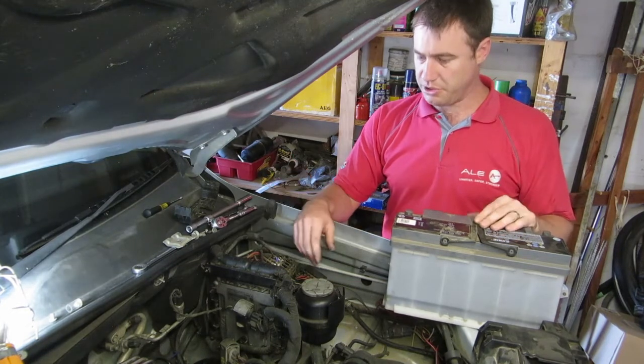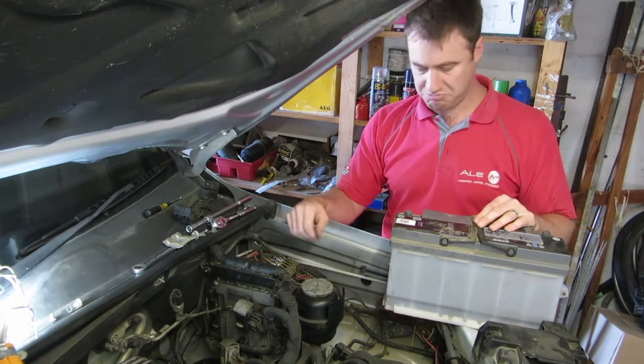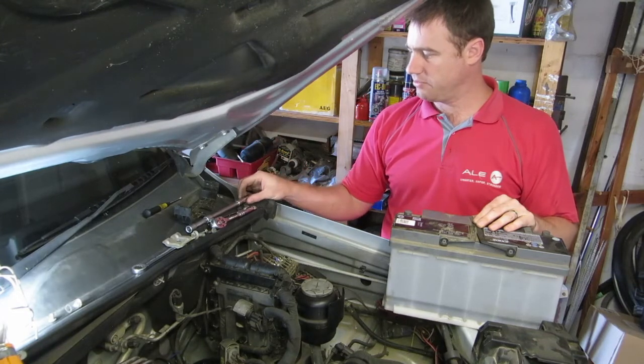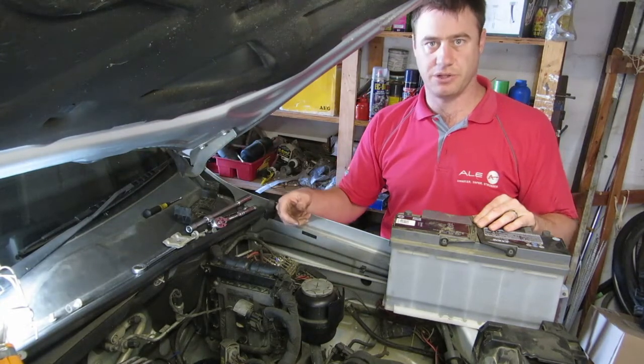That's how you replace your battery — it's really simple, no funnies to it. Get preferably a 13 millimeter socket with an extension and ratchet, a 10 millimeter spanner, and a flat-head screwdriver, and that's all you'll need.